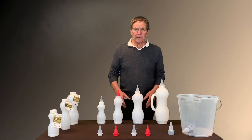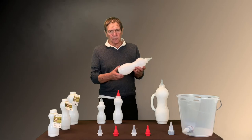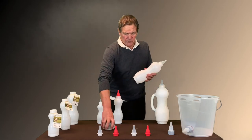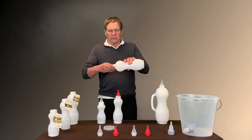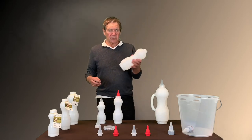Another big feature of this line is the cleaning. You can remove the back cap and also the nipple with the cap here, and now you have a tube that is very easy to clean.